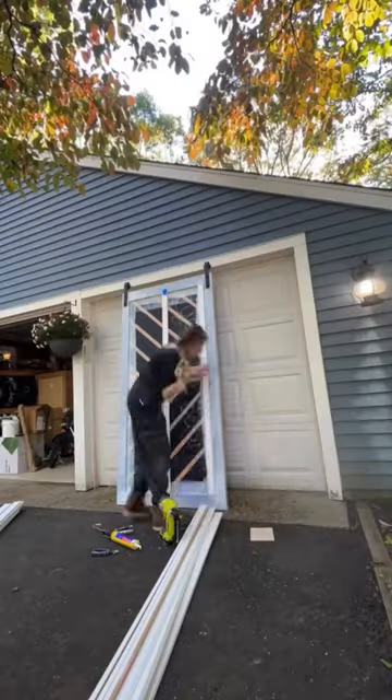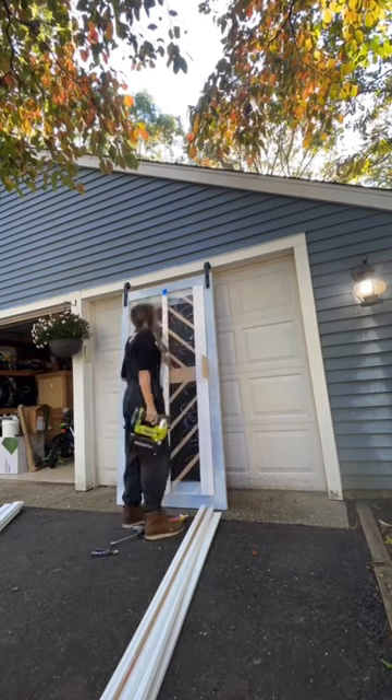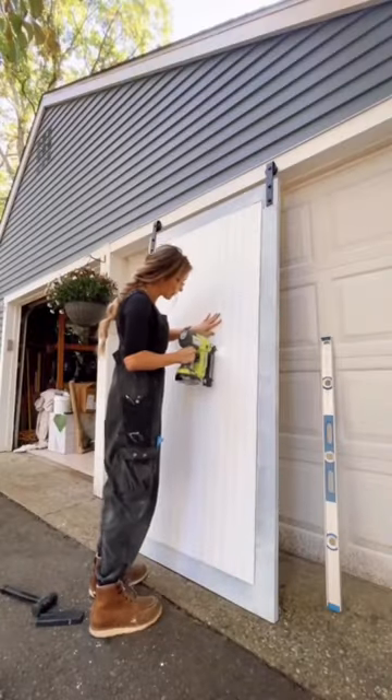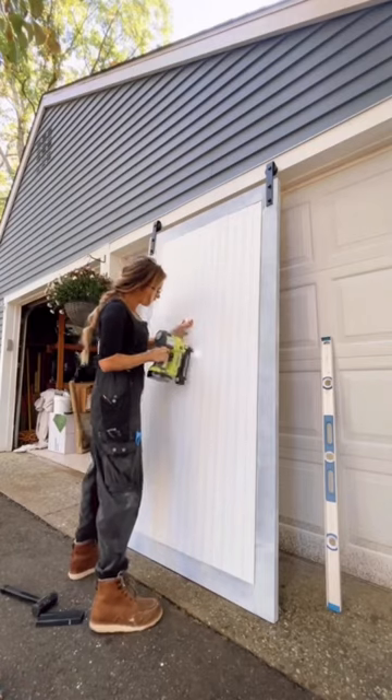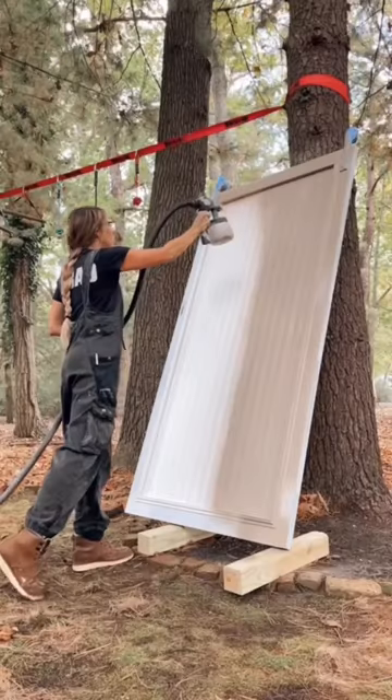For this barn door I was going for a completely different look — clean, simple, and modern. I ended up using a ton of MDF fluted trim boards from Home Depot, lined them up, and attached them with adhesive and my brad nailer. Once they were all in place, I added trim molding to make it completely finished and seamless around all the edges.